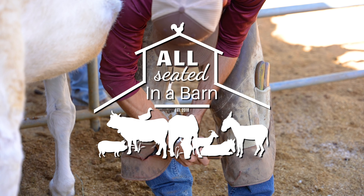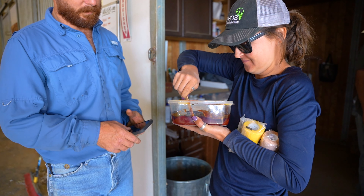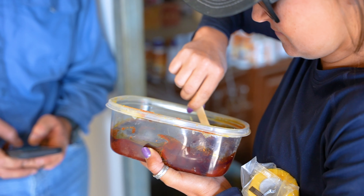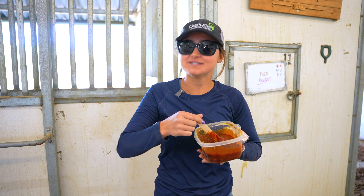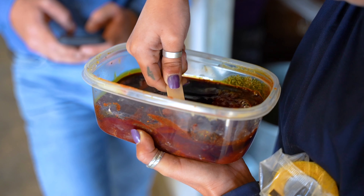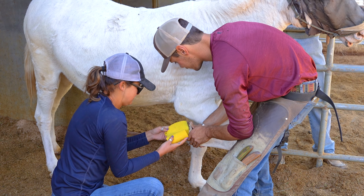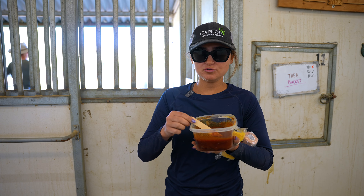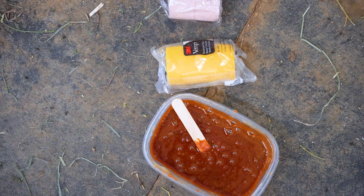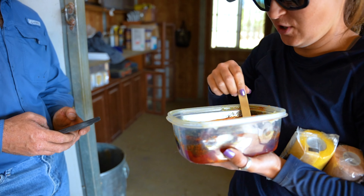My name is Madison. This that I'm mixing is called sugar-dine. It is plain white cane sugar and iodine mixed together. I don't know the exact ratio but this is the consistency you want. I've been using it on the donkeys' abscesses — I put it on and then wrap their foot with vet wrap and then ace bandage. I've also used it on a couple of horses' wounds and it seems to work. It goes way back, it's tried and true.